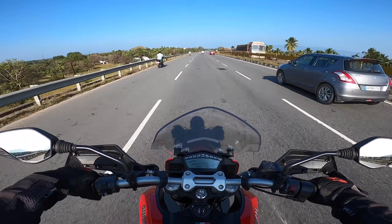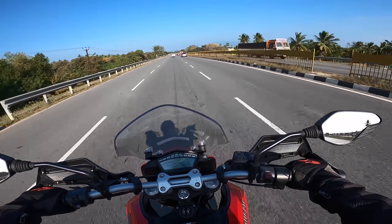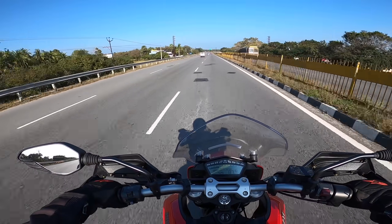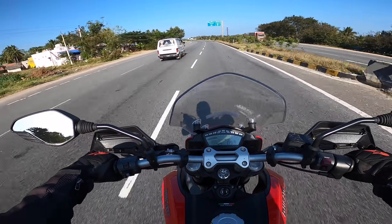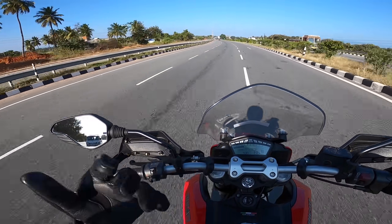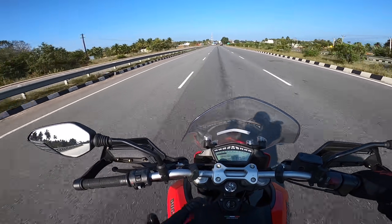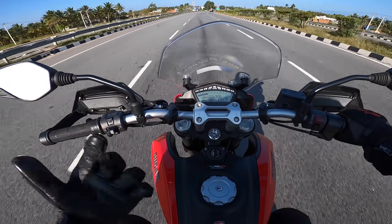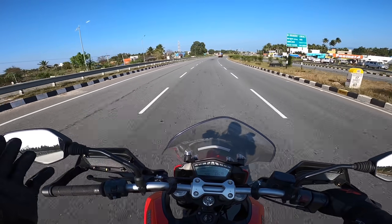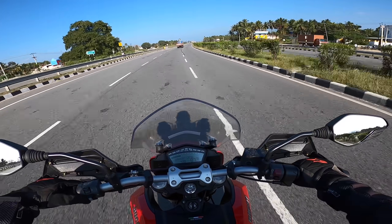That's why we have a review of the Hyperstrada 939. You can check this review and if you have any questions please comment or check out the description below. The price on-road is around 14,000,000. The current model is the HyperMotard 950. The service cost is about 15,000 and the cost ranges from 10,000 to 25,000. The price is about 30,000,000 — that's a very costly service.